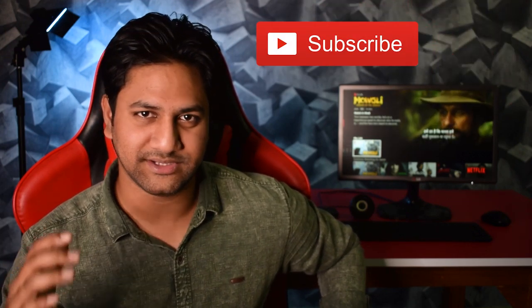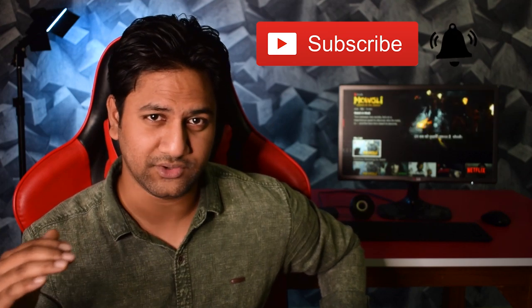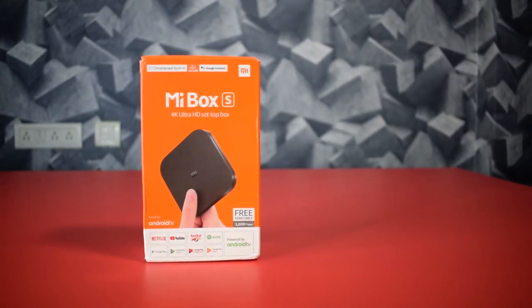So guys, you can do all of these things on this Mi Box S. If you think this is the best streaming device for you, check out the link in the video description. If my video was helpful, give it a thumbs up, and subscribe to my channel with the bell icon for more videos like this. Thanks a lot for watching guys — see you in my next video. Bye.